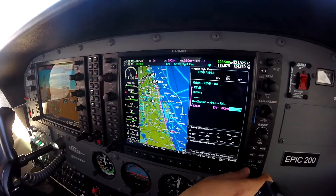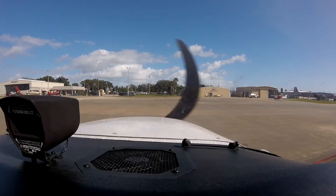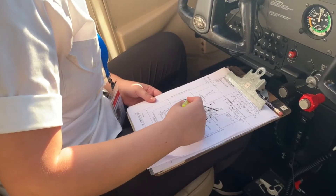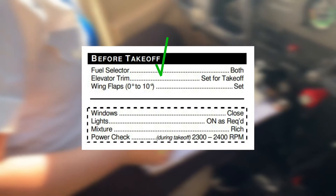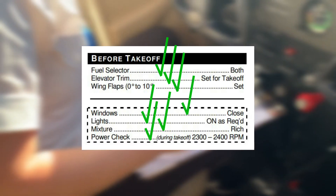This ensures that the aircraft is properly configured for the appropriate takeoff, and that the engine is producing the proper power necessary for takeoff. While conducting the before takeoff checklist, the pilot must reference their checklists to confirm all items have been checked off before takeoff.